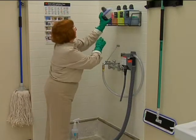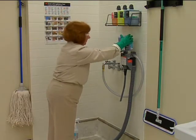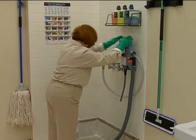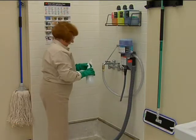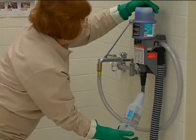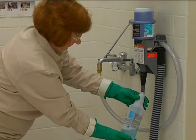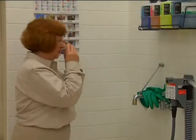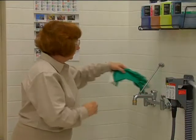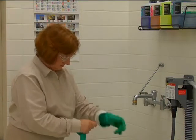The 3M Twist and Fill cleaning chemical management system was developed with you in mind to help make your job safer, easier, and faster. The compact dispenser automatically mixes and dispenses solutions, so there's no contact with concentrated chemicals and no hand mixing or mess. Check with your supervisor about specific facility policies and procedures that may require personal protective equipment.